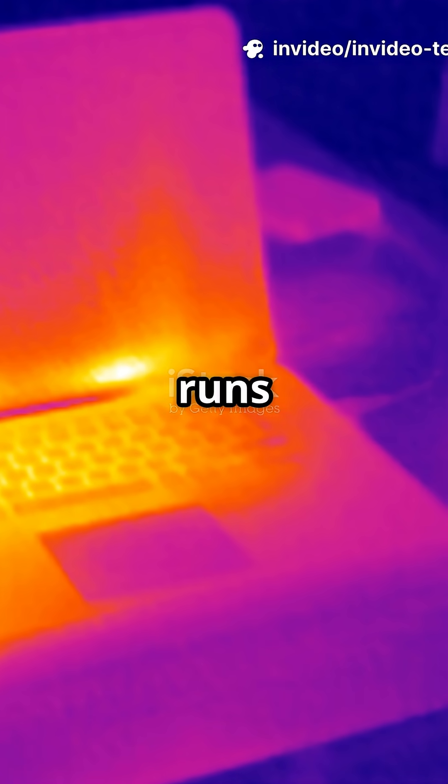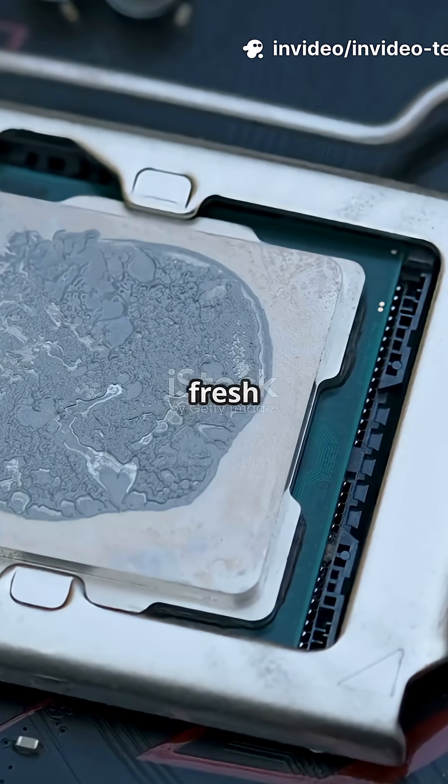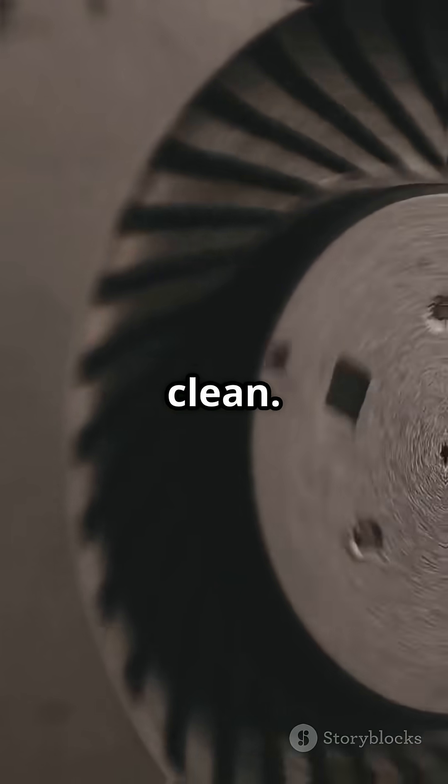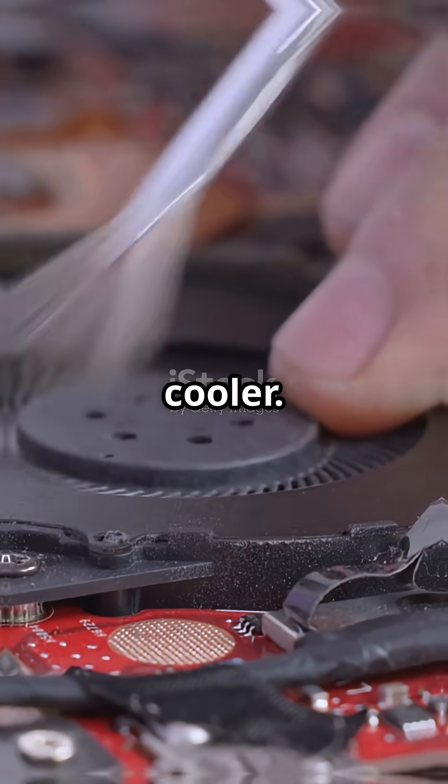Your laptop is dust-free but it still runs hot — is that a problem? Let's talk about what happens if your laptop hasn't had fresh thermal paste in over 5 years. Airflow is clean, fans run quietly, and internal components like the motherboard stay cooler.